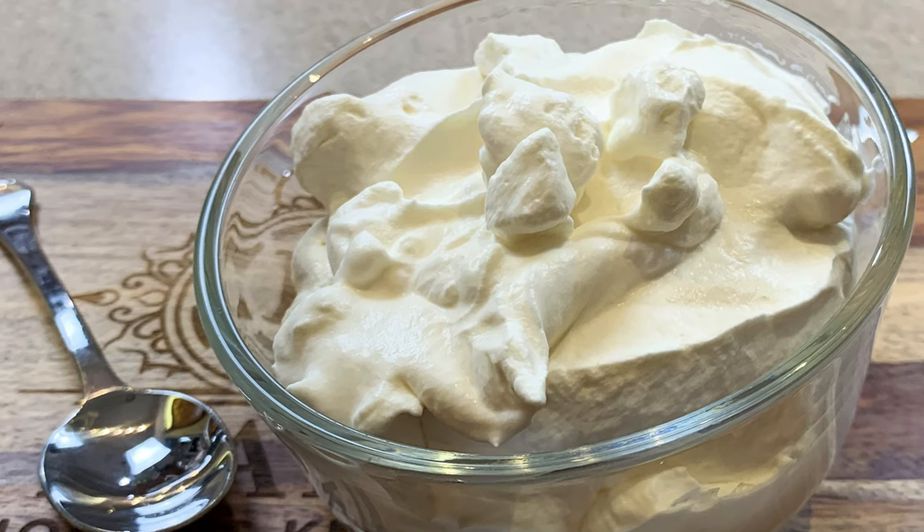You've got a dessert fresh out of the oven that's looking plain and lonely. Let's spruce it up a bit with a delicious bourbon whipped cream.